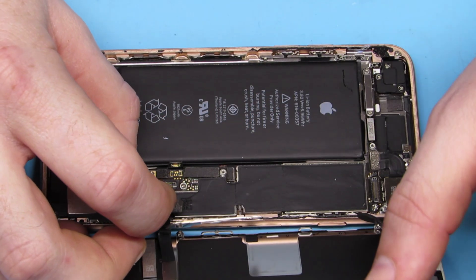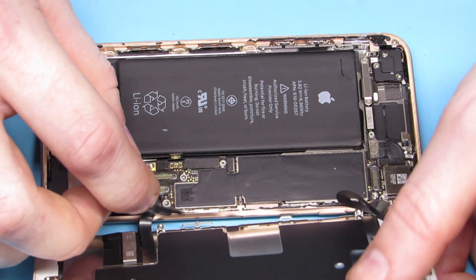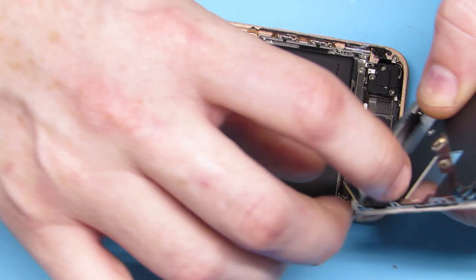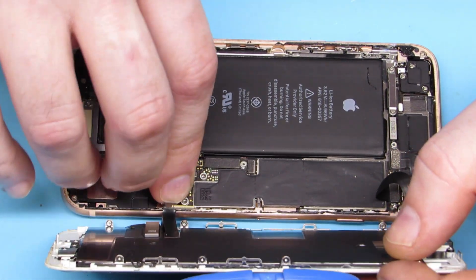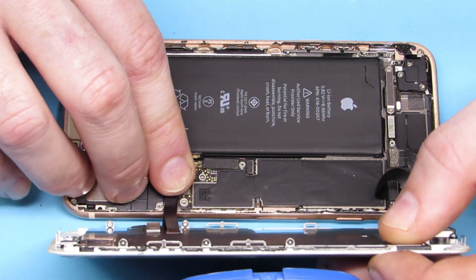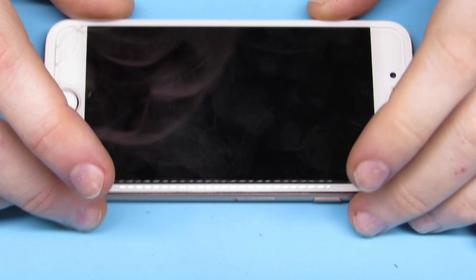My bracket was stuck to the ribbon cable itself so I pried it off. With the iPhone 8s and 7s, it's easier to connect the top cable first because of the bend in the cable — otherwise you're going to fight it if you connect the ribbon cables on the bottom first.